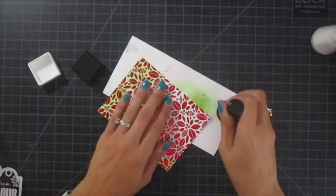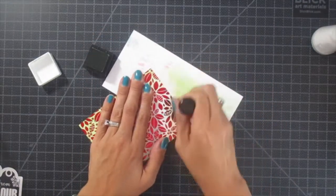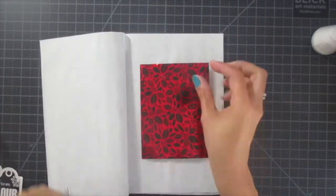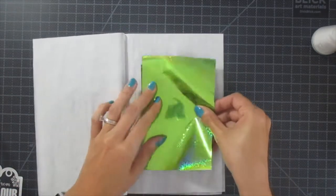I'm sticking with some traditional Christmas colors this time. I just added a little bit of the green ink. This is not one of the holiday inks — this is just the regular Gina K ink that came out in the spring, and it's fabulous because it can all coordinate. It still works.